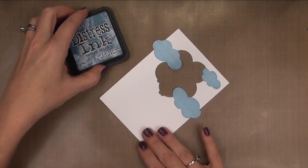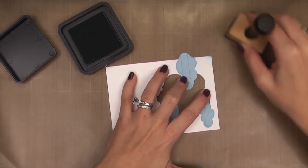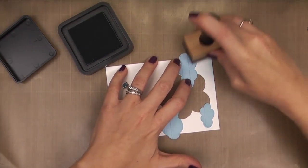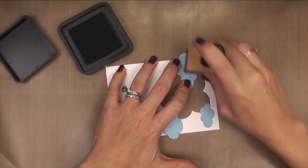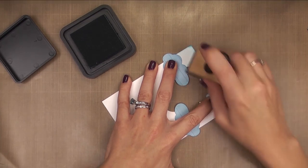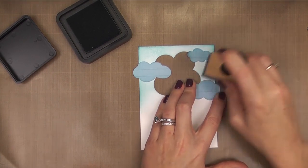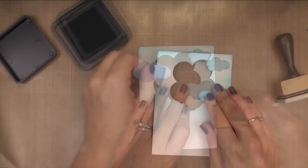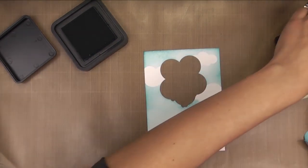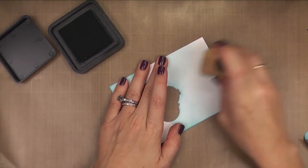I'm using Tim Holtz Distress Ink in Broken China along with a blending tool. I'm going to load up the sponge with the ink, and then I'm going to start on my craft mat and swirl into my card panel. This will keep me from adding too much ink at once that I can't blend out. I'm not perfect at this technique, but I get by. Sometimes I still end up with little splotches on my card, but hey, it's handmade, whatever. I'm concentrating on the top half and having it fade into the bottom, and when I remove those masks, you can see the area underneath has stayed crisp white with that soft haze of blue all around them.